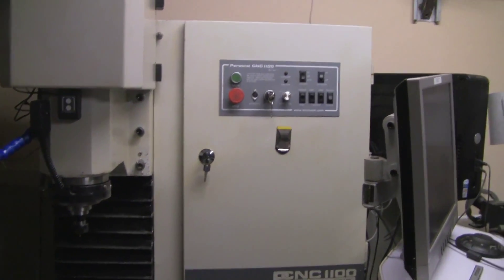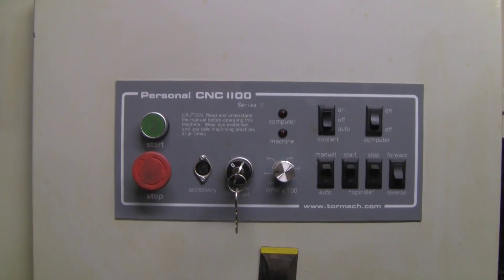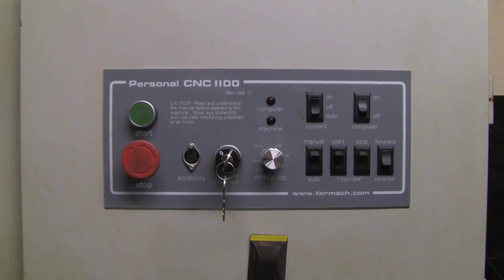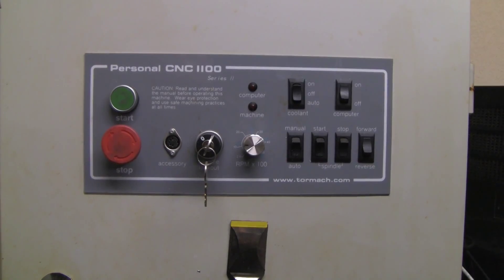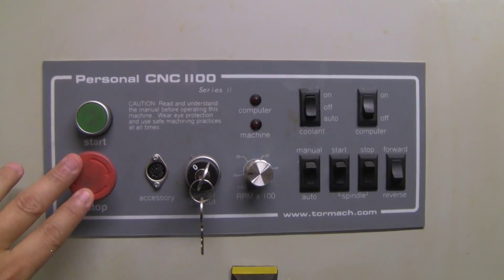As we approach the panel, we're going to notice a few things. Of course, there is the control panel with a bunch of buttons, and this has changed since then. This is a Series 2 machine, and if you're purchasing one of the new machines it's going to be a Series 3, so clearly it's going to look different. They have added a meter and changed some of this stuff. Here's the Start button and here's the Emergency — right now it's pressed.